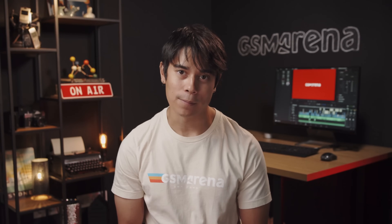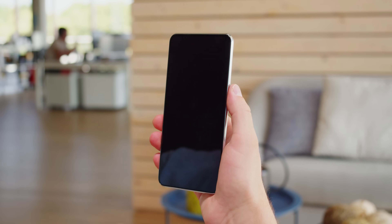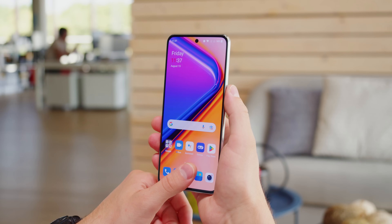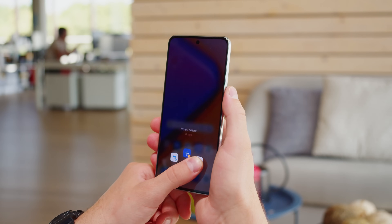You can get the OnePlus 10T with 128 or 256GB of storage, though that's not expandable. You can wake up and unlock the phone with an optical under-display fingerprint reader. It's fast and reliable, and one neat trick is that you can hold down your finger to launch a quick shortcut menu.